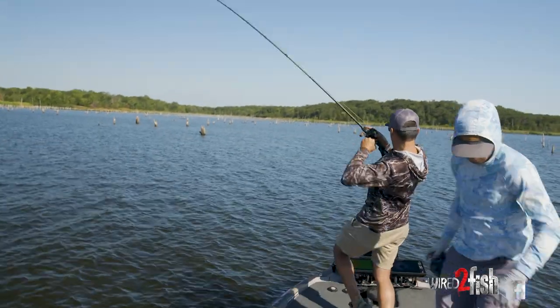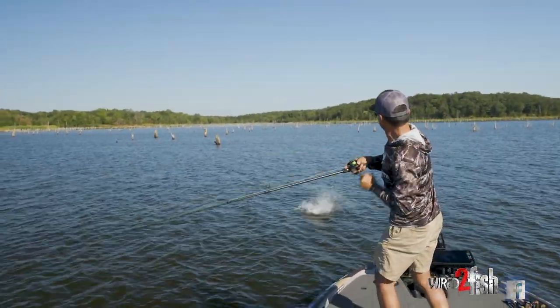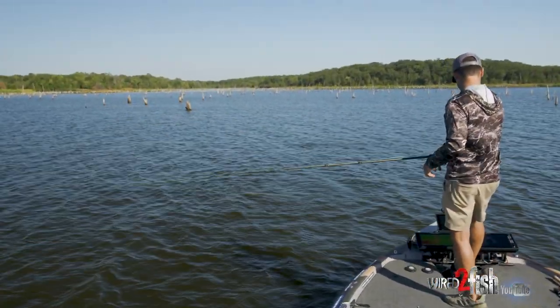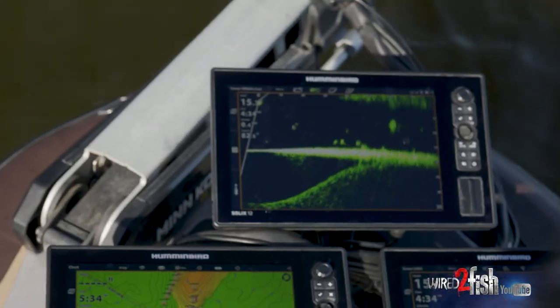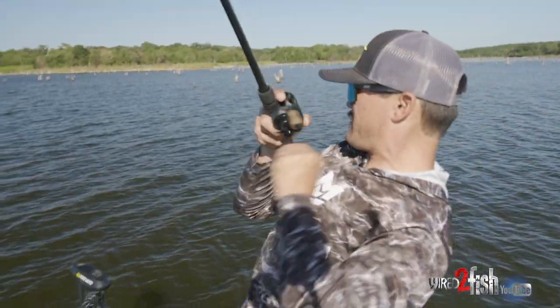There's one — big bass! Came off, but it's alright, there's more there. I can see them on Live. Those are all bass boys — oh yeah, they're following me! There's one — got him! Yep, big one!